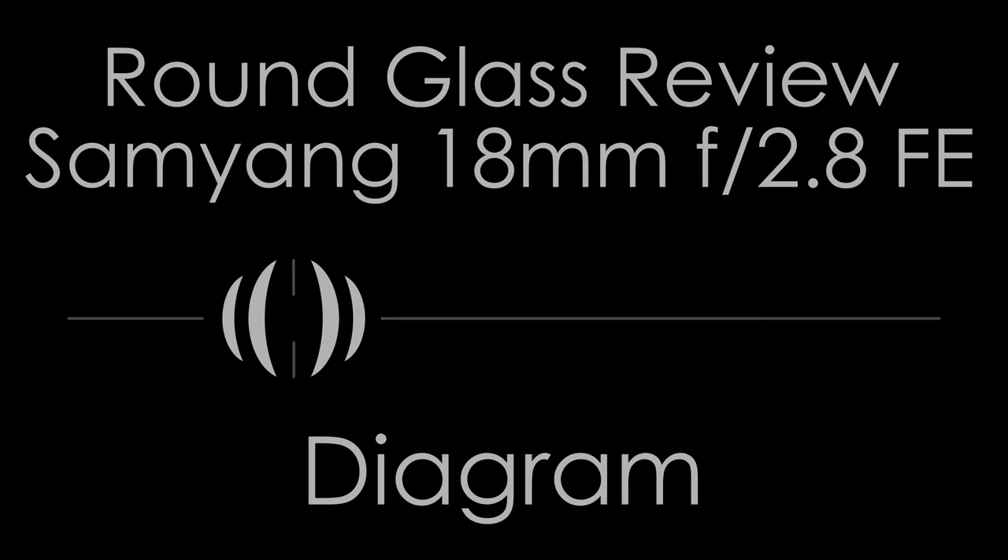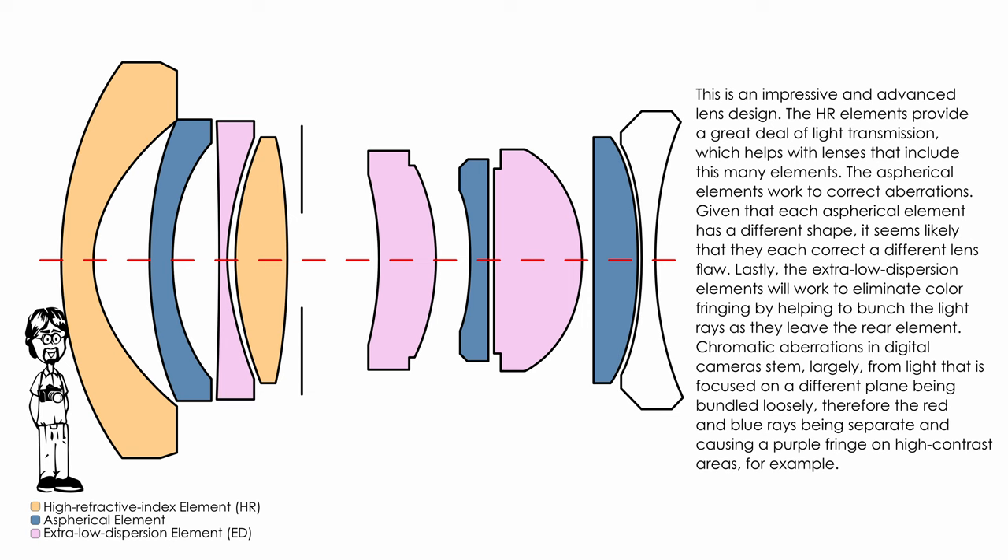This lens has a lot of things going on optically. HR — high refractive index — elements provide a great deal of light transmission, which helps with lenses that include as many individual elements as this one does. The aspherical elements work to correct aberrations, and given that each aspherical element has a different shape, it seems likely that each corrects a different optical flaw. Lastly, the extra-low dispersion elements help eliminate color fringing by bundling the light rays as they leave the rear element.